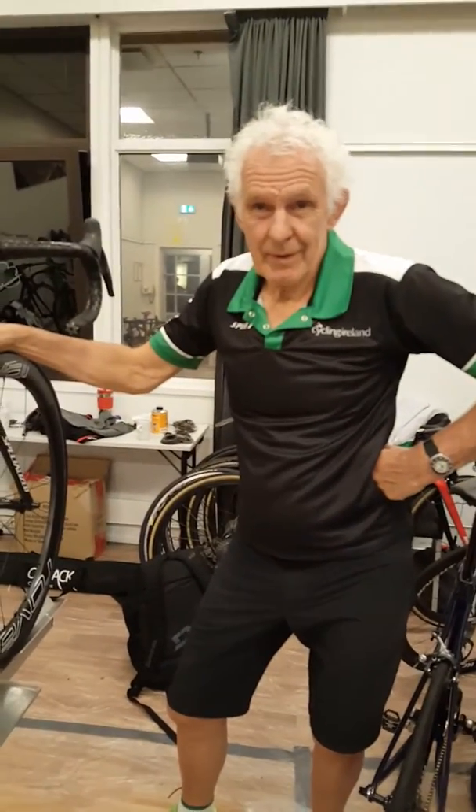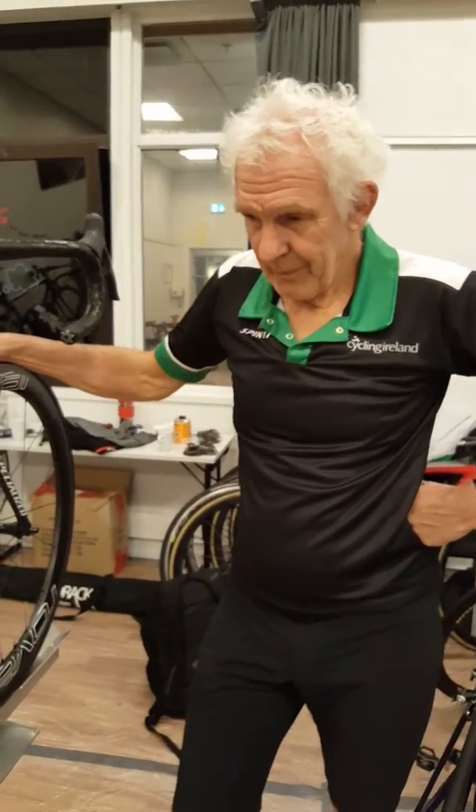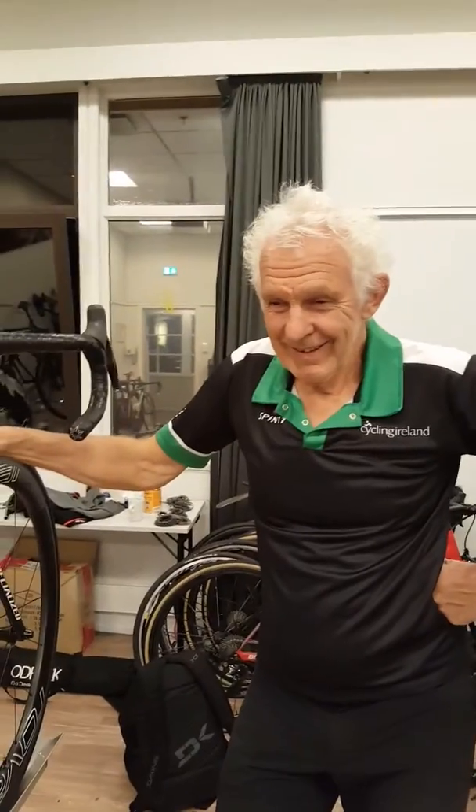I'm here with Sandy Gilchrist, mechanic with the Irish team. Sandy, you've been working in this massive room of bikes today. What have you been doing?